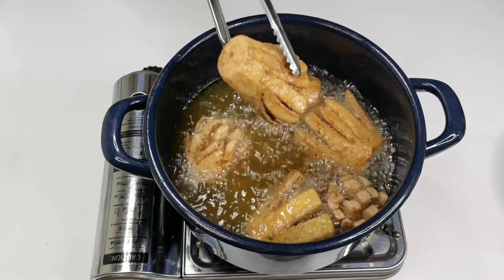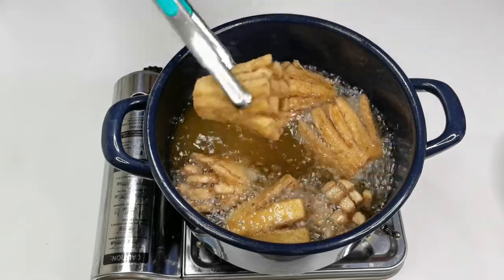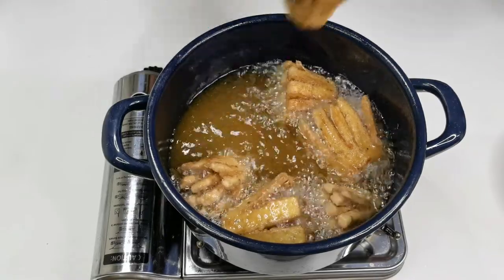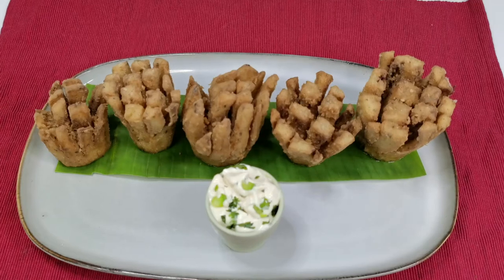Eggplants are cooked through — now transfer to a kitchen towel. There you have it, crispy eggplant fry.